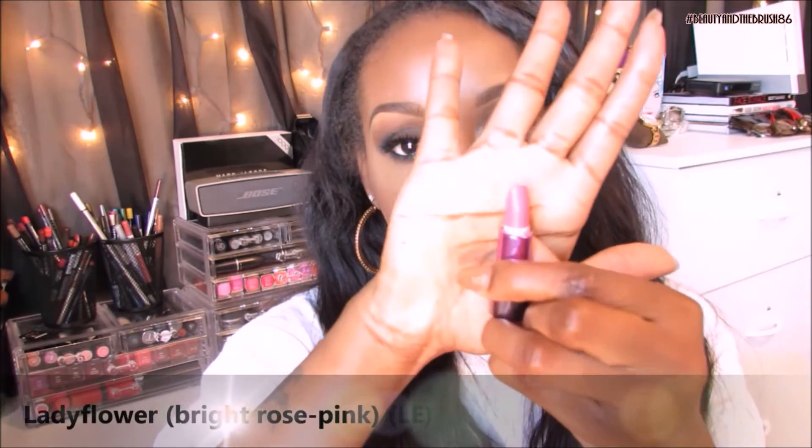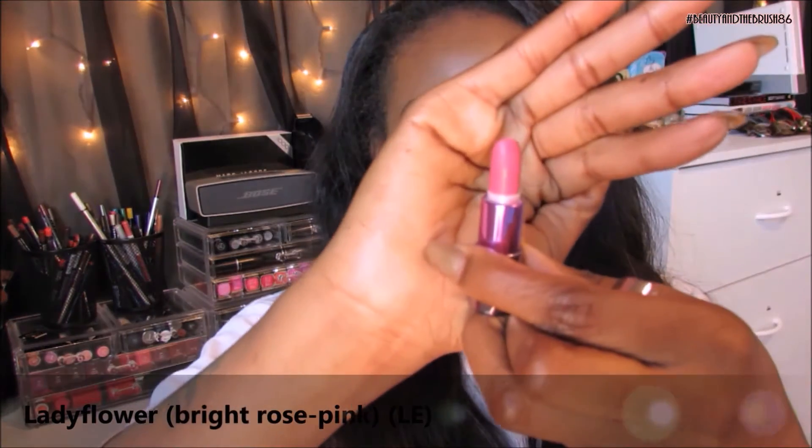So that's what Gash looks like on the lips. Next is Lady Flower — it's a nice, clean pink, very pretty, satin finish. As for Gash, it's more of a glossy finish, which I don't usually lean towards for reds, but Gash is gorgeous.